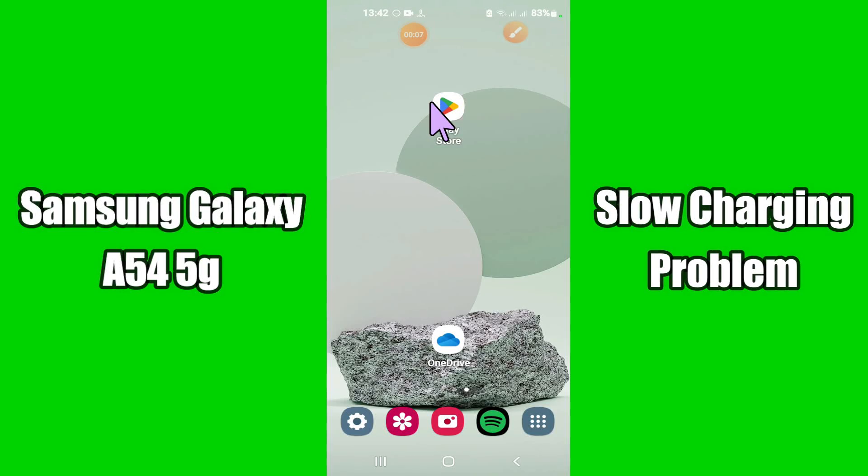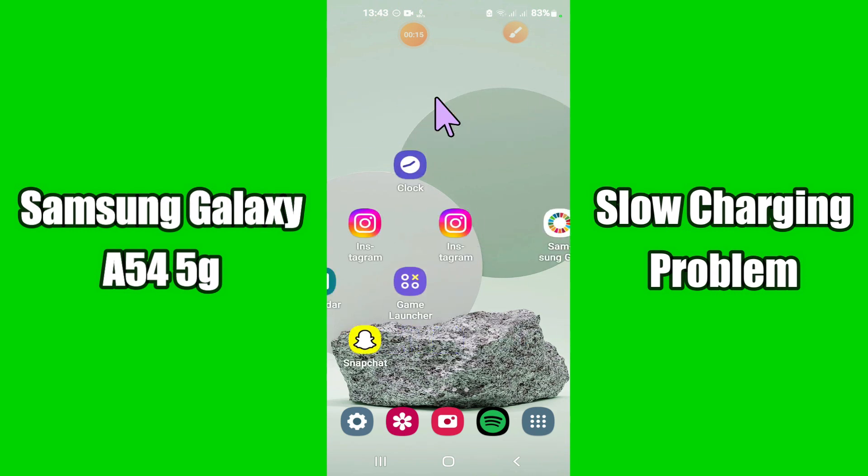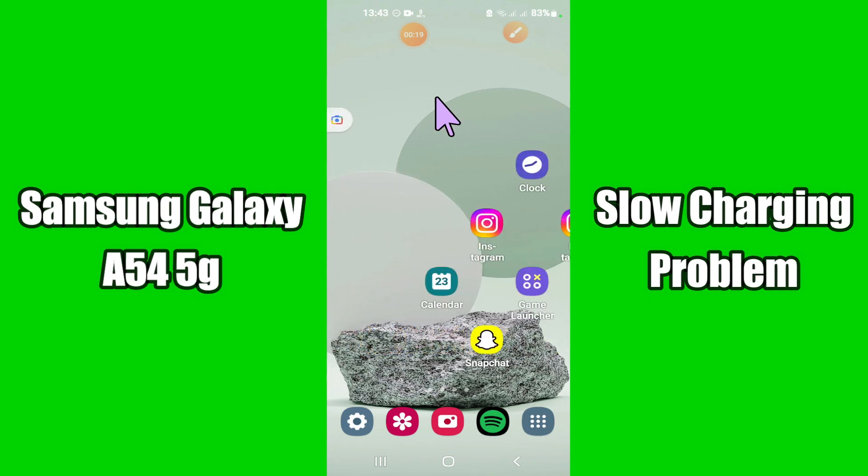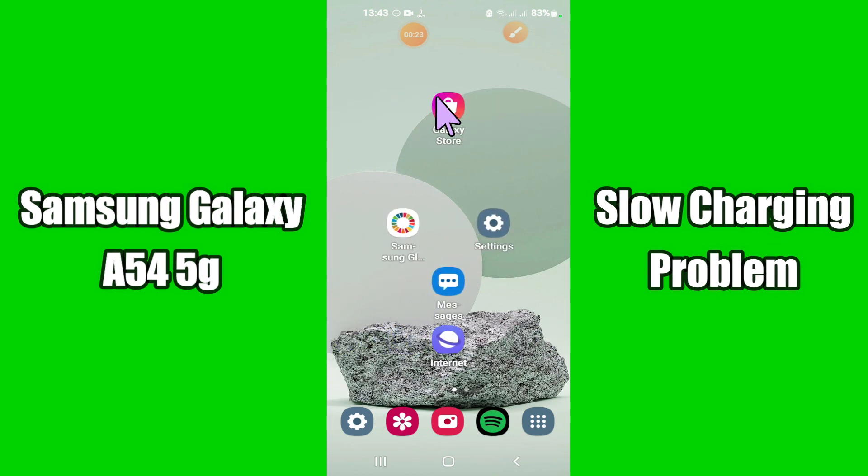Hello everyone, today in this video I'm going to show you how you can fix slow charging issues in your Samsung Galaxy A54 5G. If you're having any issue like your device is not getting charged fast, I'll show you how you can fix it. Before I start, if you are new to my channel, don't forget to subscribe and press the bell icon. Watch the complete video and learn how you can do it.